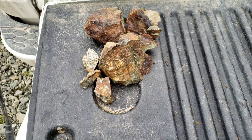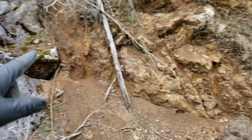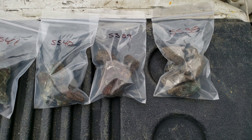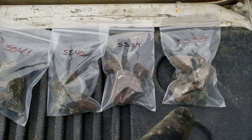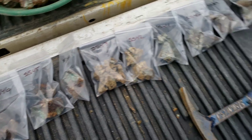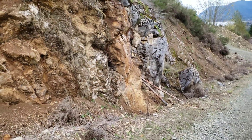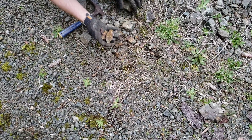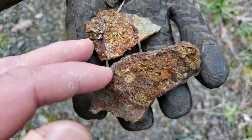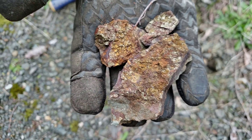So those are the samples we got from this exposure, going from all the way up here down to there. We actually took a few more samples — 11 samples in total. A couple were grabbed samples below the outcrop. We have a couple of float boulders we took a look at, and we found a couple little pieces from grab samples found on the road — very oxidized chalcopyrite with minor amounts of pyrite in there.